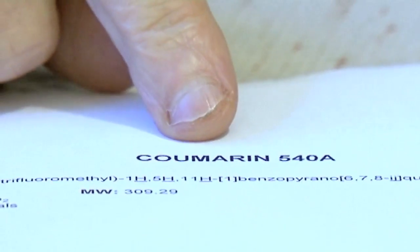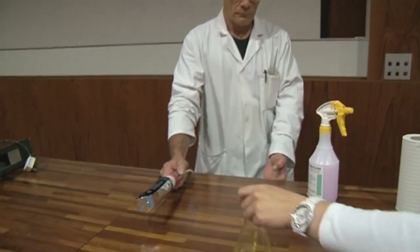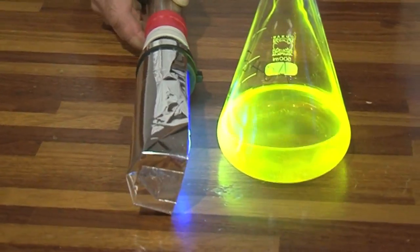Like all fluorescent molecules, the one Sam is using — Coumarin 540A — is a molecule that has a lot of double bonds next to each other. This is what is called a conjugated molecule, and the more double bonds you have next to each other, within reason, the more strongly a molecule will absorb light. If Neil now puts the UV light on the solution, even without turning the regular lights off in the lecture theatre you can see how brightly that's shining.